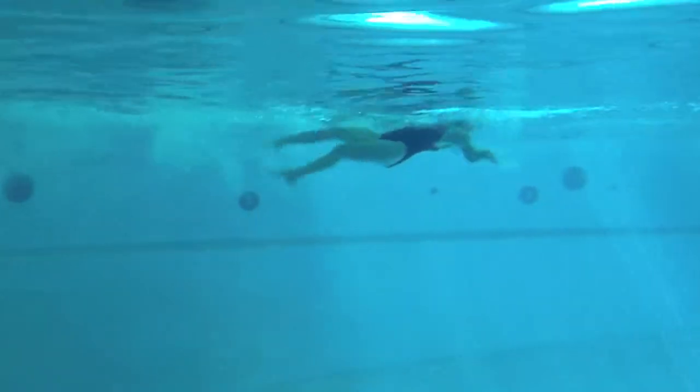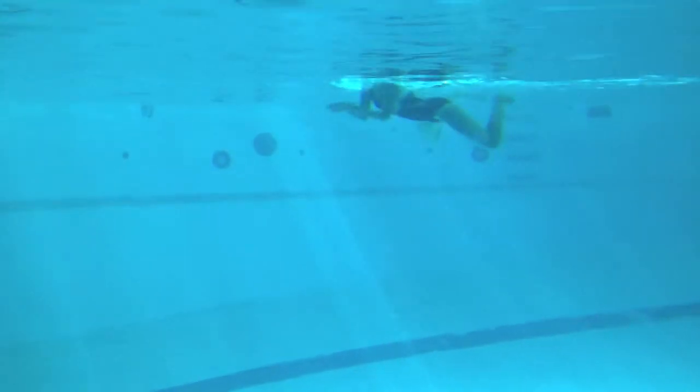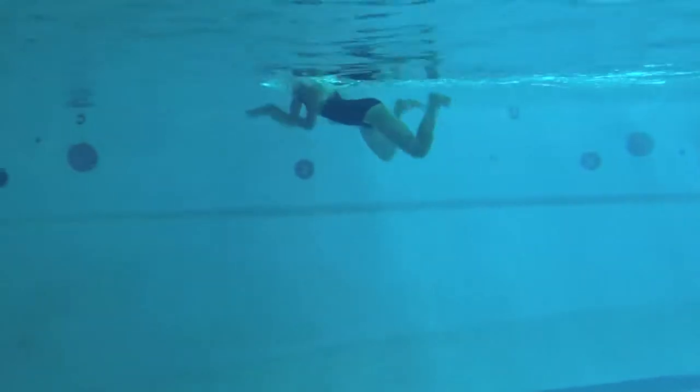Nice job on the backstroke, pushing your hands towards your feet. Try to get your head holding a little bit more still and keep the hands in line with that forearm, so you're holding a little bit better distance per stroke.